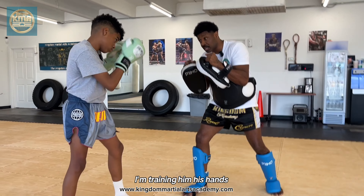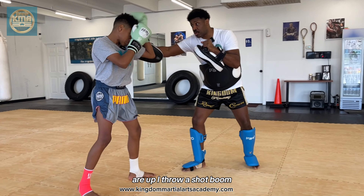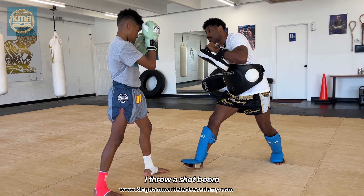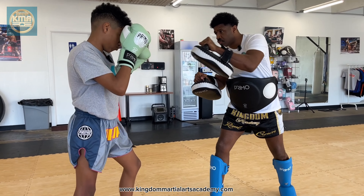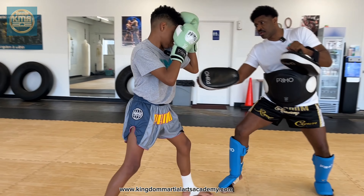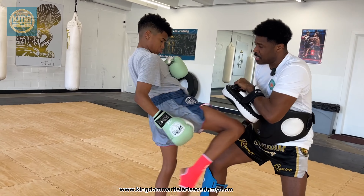Hands are up. I'm training him, his hands are up. I throw a shot — boom — I throw a shot — boom — I throw a shot — boom. And then he E-I-F-I. Boom. Boom. Boom. E-I-F-I. Very nice.